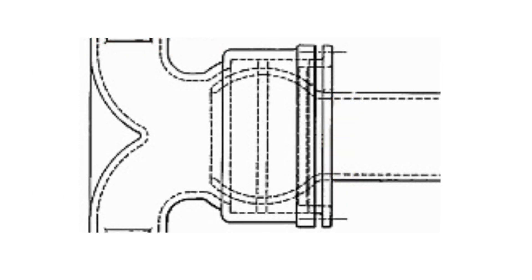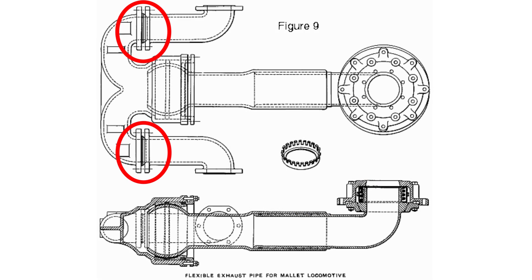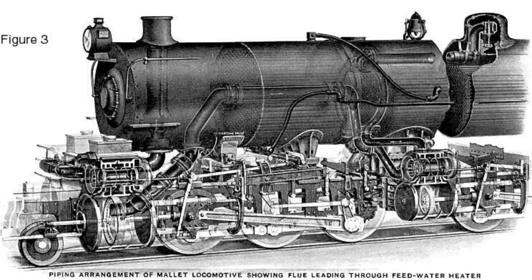Just like the slip joint, the part of the ball joint where the pipe enters the casing is also sealed with gland. As for the two other ball joints coming off the receiver pipes, they're made very similarly to the ball joint coming off the smoke box. Now, it's important to remember that all these joints are just on the receiver and exhaust pipe — there's still a whole other set of articulating pipes that transfers the exhaust steam from the high pressure cylinders to the low pressure cylinders, but they essentially use the same ball and slip joints we just covered.